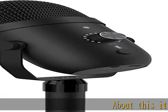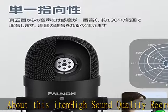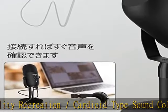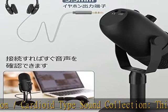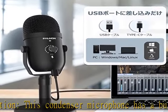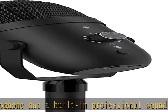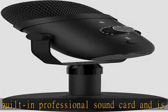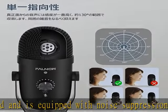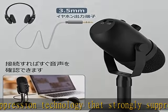High sound quality recreation — cardioid type sound collection. This condenser microphone has a built-in professional sound card and is equipped with noise suppression technology that strongly suppresses ambient noise and white noise, faithfully reproducing the original sound. The microphone also features a noise cancelling function to reduce ambient noise from computer machines, and the unidirectional cardioid sound collection features a 130-degree front range.